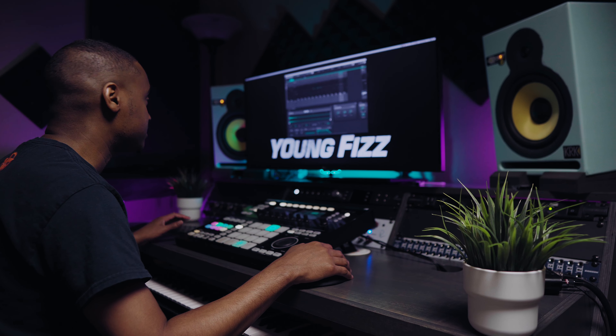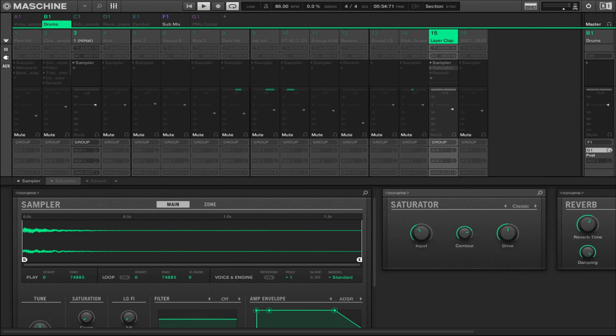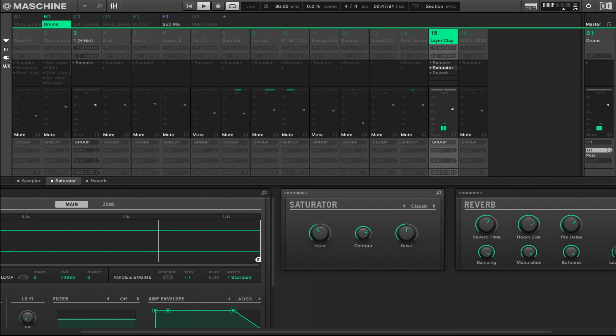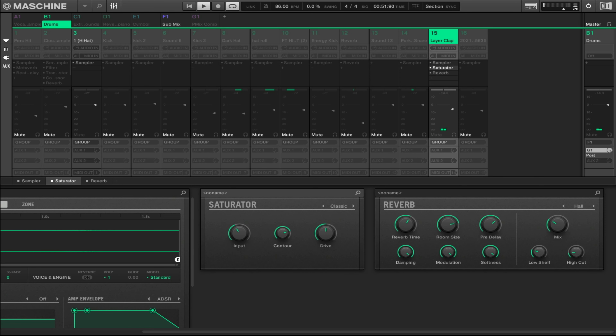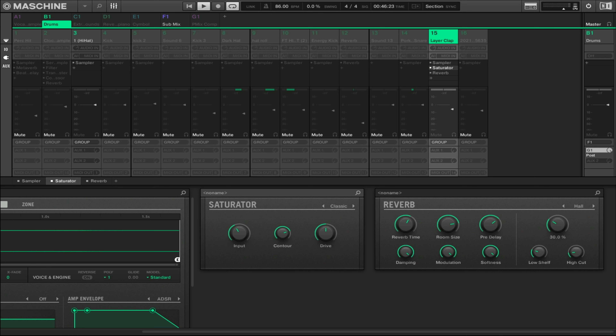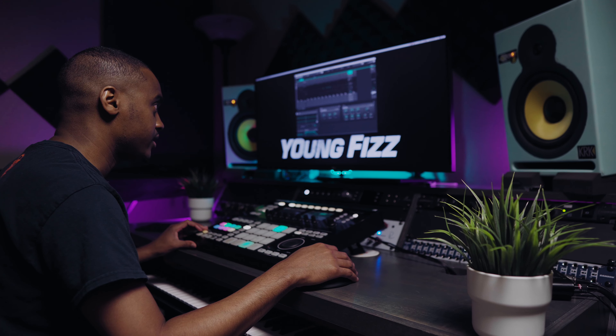I'm using a layered clap, and I'm adding some saturation to add some meat to the track. Then I'm adding a reverb — keeping it pretty consistent with the hall setting, reverb time set to 4.6, room size at 80%, pre-delay up to 170, and the mix is at 30%. I'm using the mix right here on the track because it's convenient, just dialing it in so it can be felt and heard just a little bit.